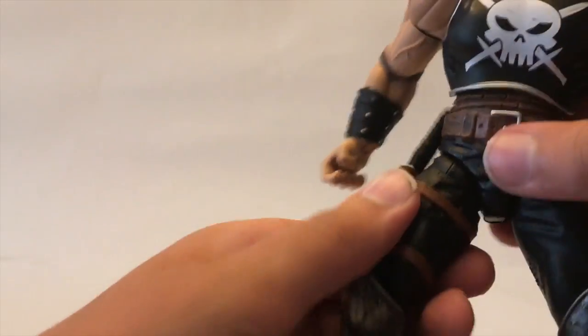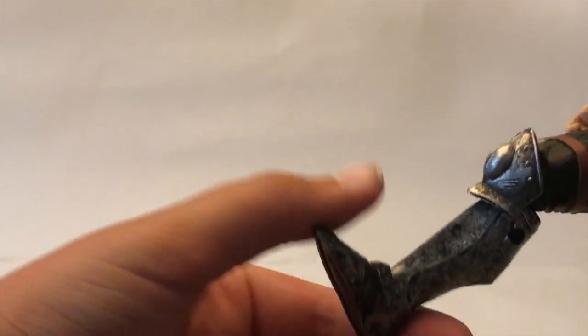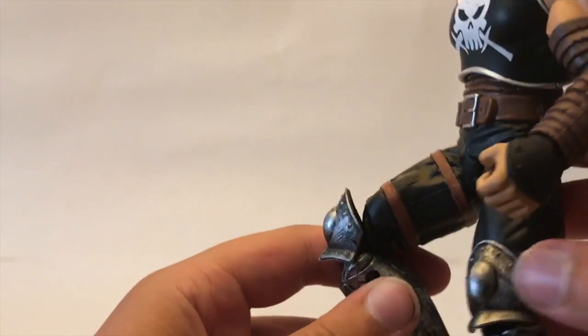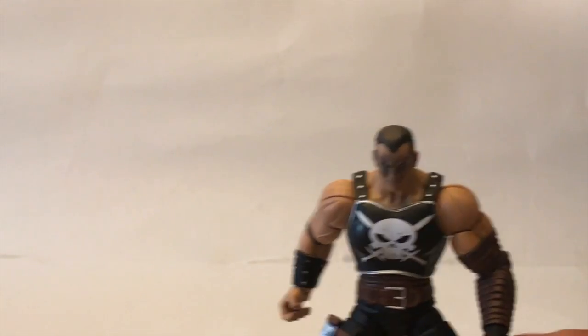Then for his legs, I don't know what this joint is called but it's the one where you kind of turn it around. So if I take the knife out, he can go like that, but then you need to turn it around for him to kick forward, which is a little bit of a bummer. But the figure does look really well so I don't mind that too much. He has double jointed knees, ankle pivot — he can point but he can't really bring his ankle up at all, it's just level. That's it for the articulation — there's a good amount, so that's alright.